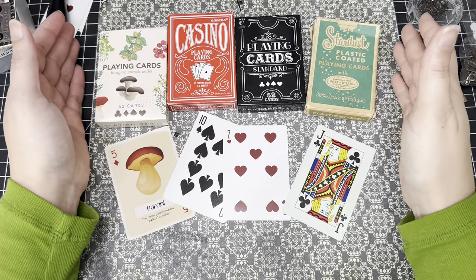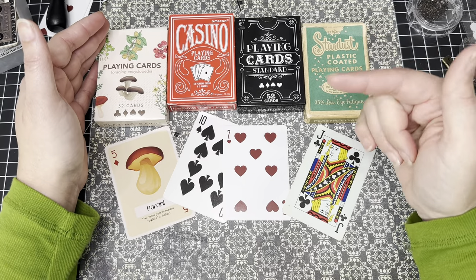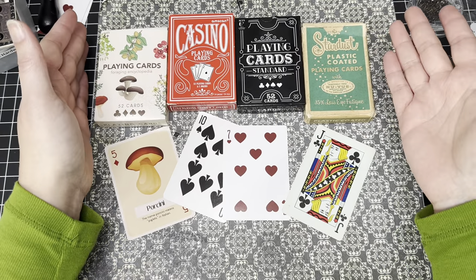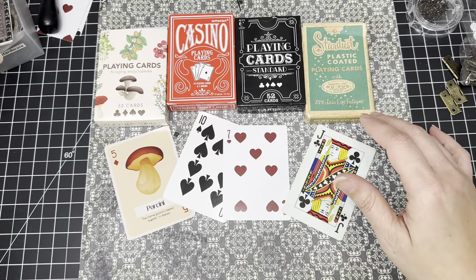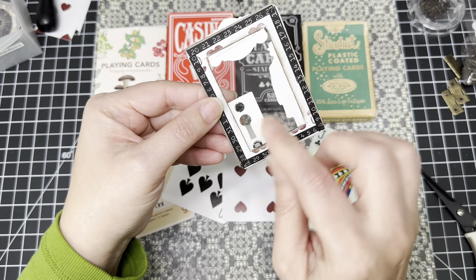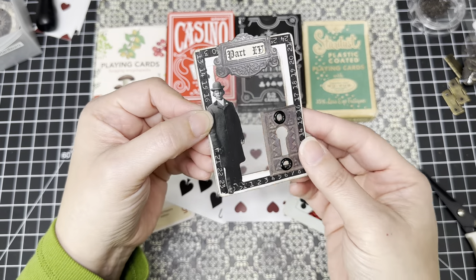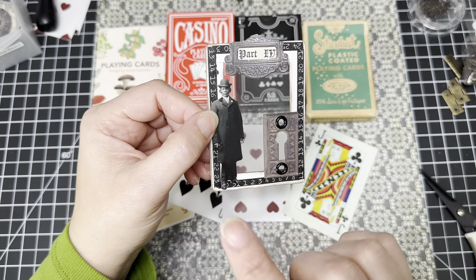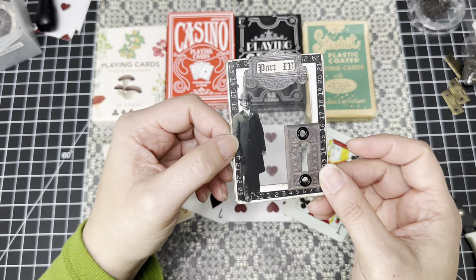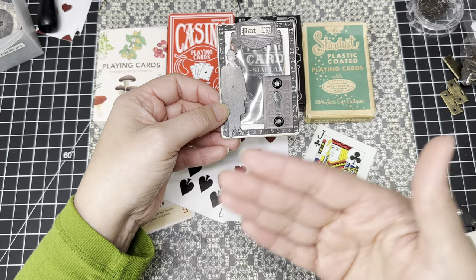Hi guys, welcome to another craft with me video. Today we're going to be playing with playing cards. I originally had one idea, but the way it rolls with me, it ended up morphing into something else. My original idea was to play with these and do little windows, just decorate the outside and keep it simple. But it ended up morphing — one idea rolled into another.